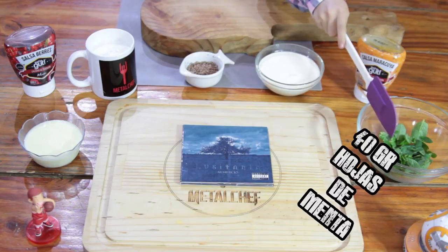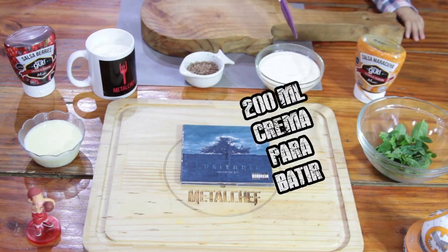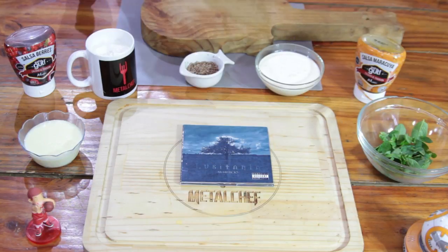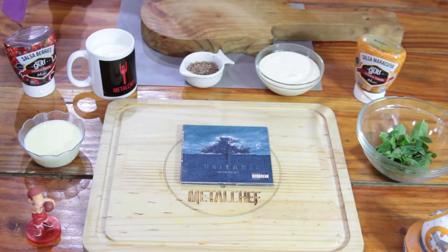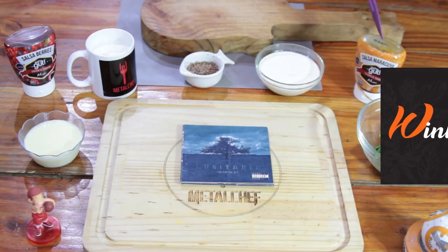Vamos a utilizar 40 gramos de hojas de menta, 200 ml de crema para batir, ralladura o chispas de chocolate, 200 ml de leche, 300 ml de leche condensada. Y si quieren, un poco de salsa de berries de Winkler o salsa de maracuyá de Winkler — lo más rico del mundo.